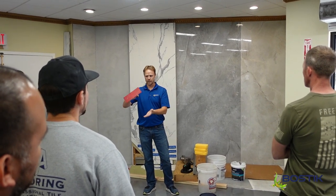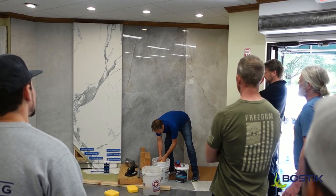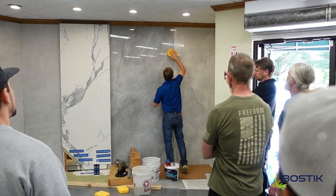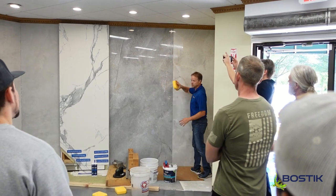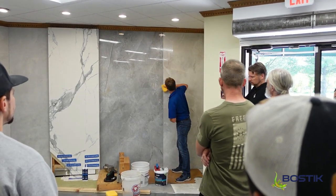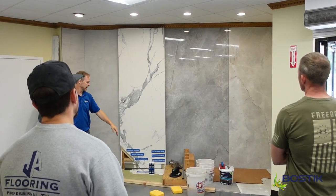With pre-mixed grouts, use a damp — not wet — sponge. If you could shake it at someone and they don't get wet, that's when you're ready to go. Don't bunch it up; leave it flat, let it lay flat. Dress the joint down. Let it dry, come back in about an hour — fingerprint test: if it's soft, you can come back and do a final wipe. We also have a cleaner if you need it.